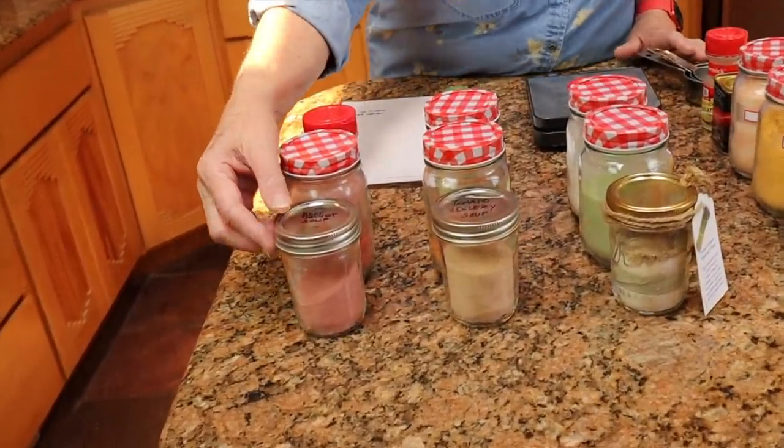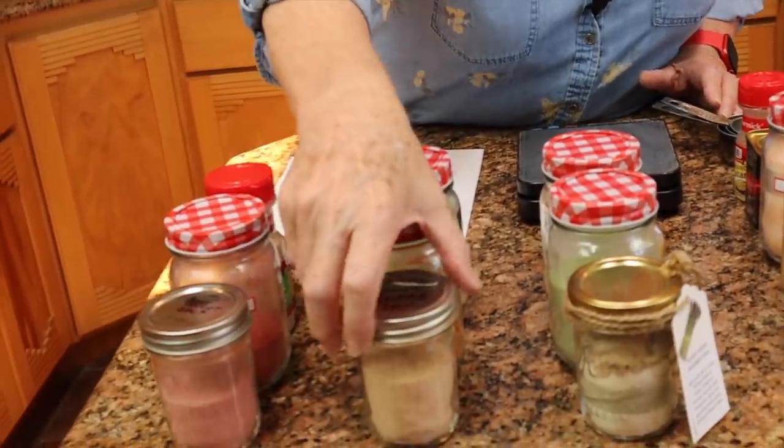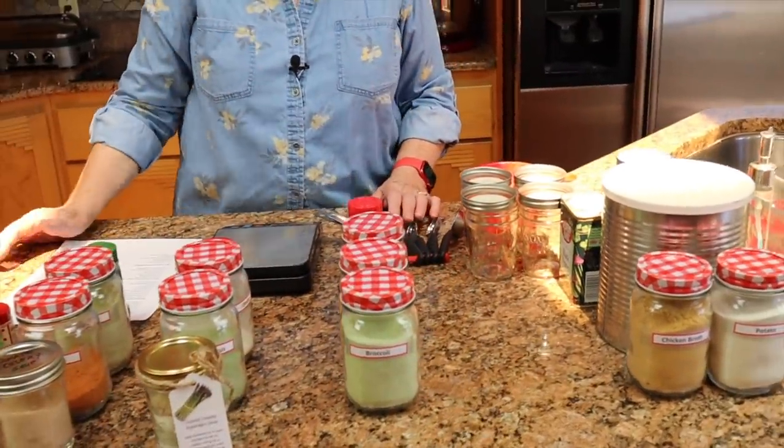Here are the four soups we're going to be doing today, all original recipes. This is beet velvet soup — ingredients are all mixed in together. This one is tomato celery soup, based on a suggestion by one of our viewers. Here's the creamy asparagus soup — I'll show you the layered gift version in a moment. And then there's broccoli cheddar soup, which is our favorite. We ate the whole thing — it is amazing.